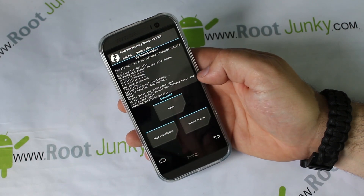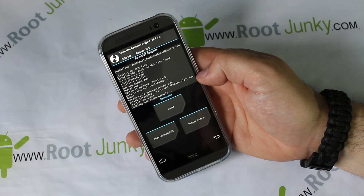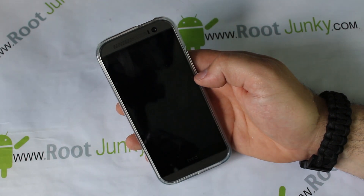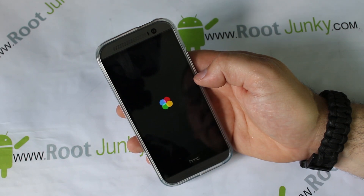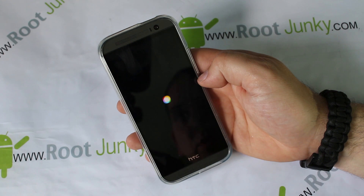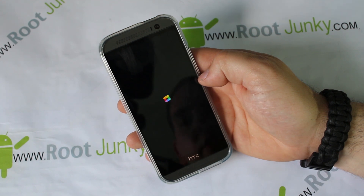Clean ROM is done — that's it, very quick installation. Go ahead and hit Reboot System Now and your device will reboot into Clean ROM. Clean ROM is basically the stock HTC 1M8 OTA update but cleaned up — that's why it's called Clean ROM. They pretty much removed almost all the Verizon bloatware and maybe even some HTC Sense applications. First boot up could take up to 10 minutes, but probably no more than two. If it doesn't boot after 10 minutes, go back into recovery and do your restore.